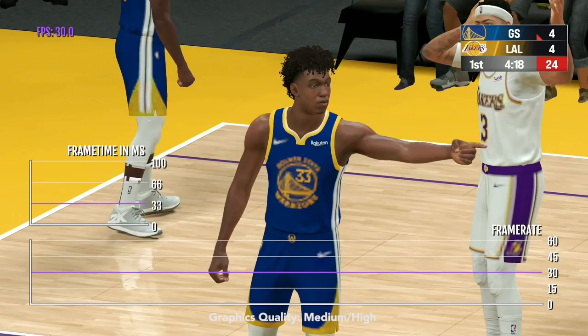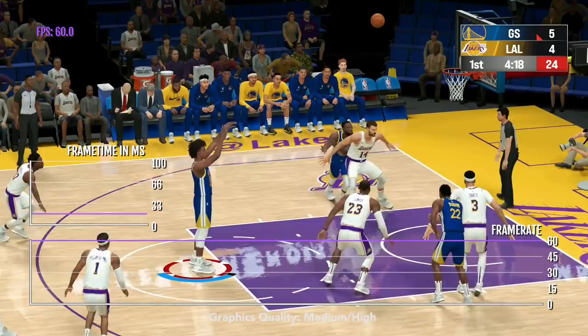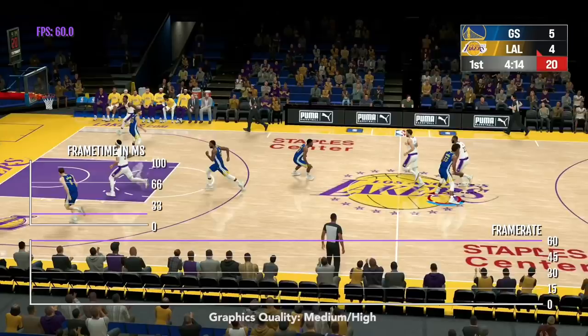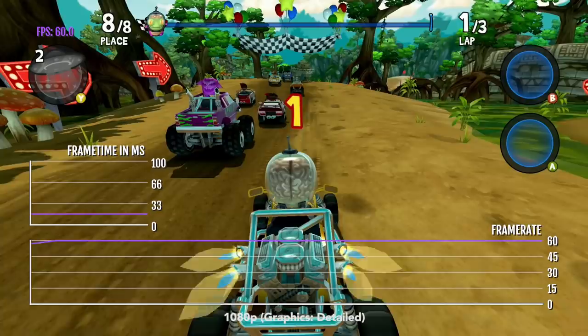Furthermore, the graphics quality is targeting medium and high settings. You can enable and disable some things, but it's locked for the most part. I imagine that this A12 chip could handle the high or ultra-high preset if 2K update this game for the new Apple TV, so we'll have to wait and see.